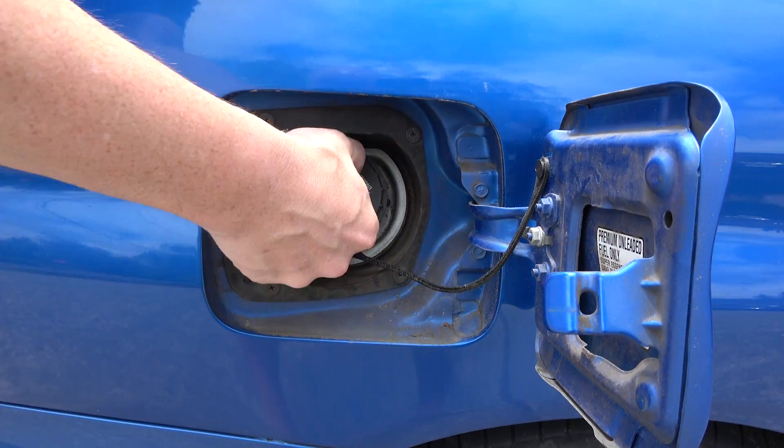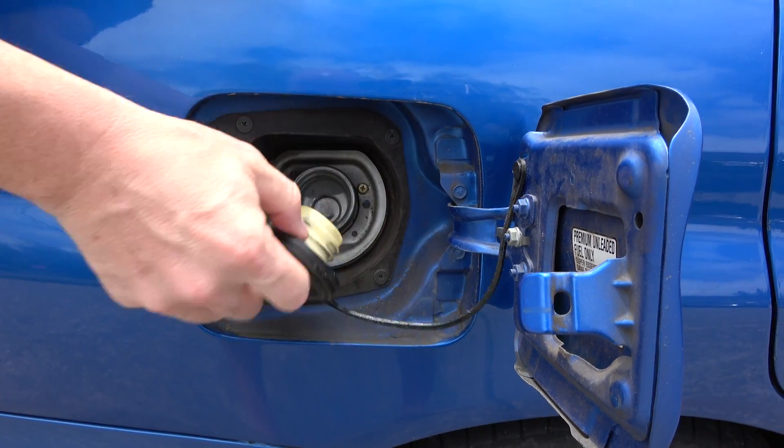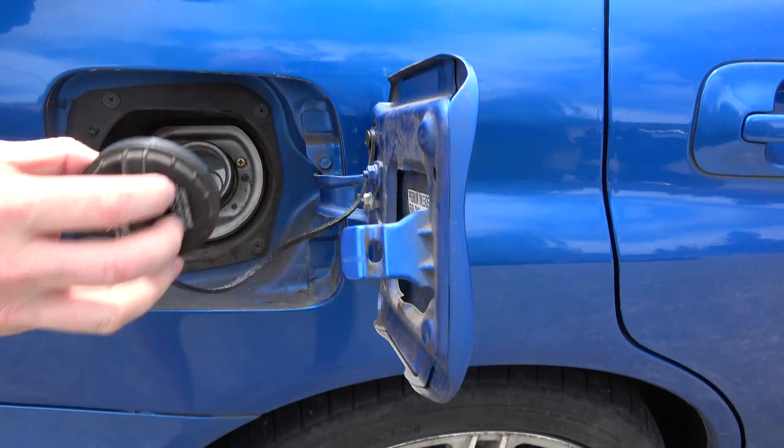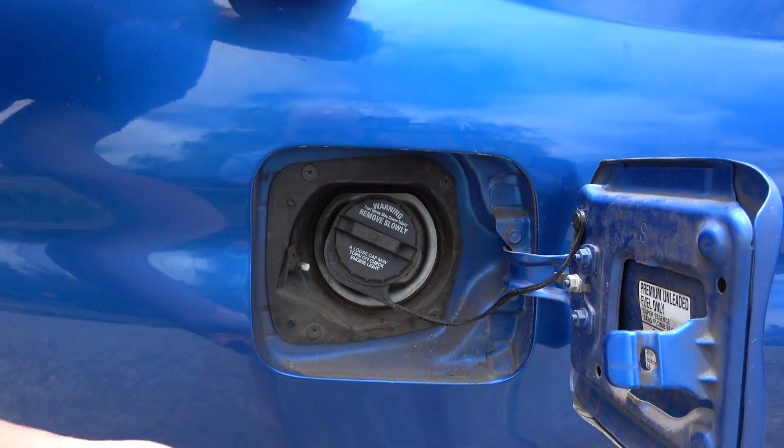Let's test it out. Ready? Here I am, I'm getting gas. It works. That's awesome.